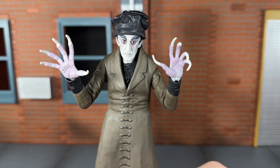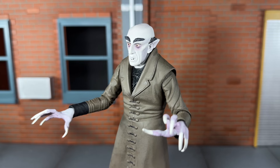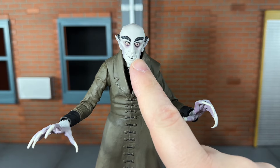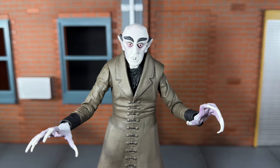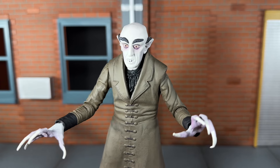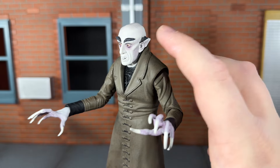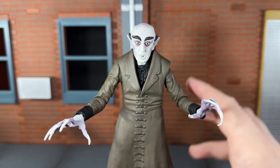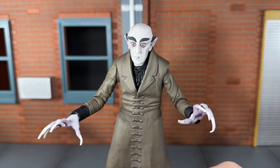Taking a closer look at the main head sculpt, I think NECA did an incredible job capturing the likeness of Max Schreck. The teeth are sculpted very nicely — I believe it's a separate piece attached underneath the head sculpt. You get some very nice shading under his eyes with nice purple tones, and his eyes have a touch of pink or reddish hue. The hair by the ears and the eyebrows have some nice gray paint over black. The print tech used to print the painted details onto his face looks really good, with shading around the cheeks. NECA did a very, very nice job on this head sculpt.